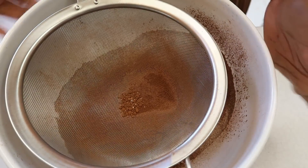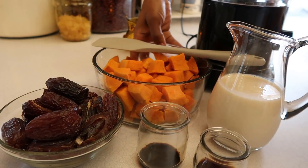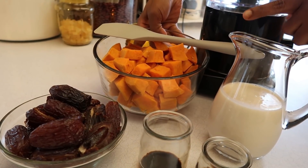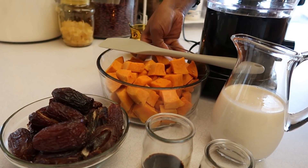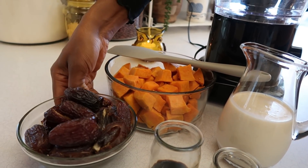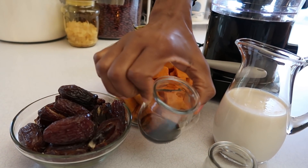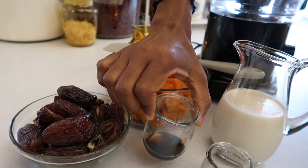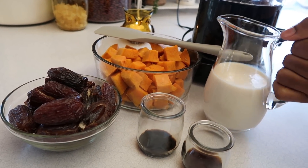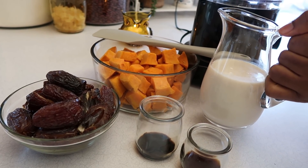Now we'll set the dry ingredients aside and move on with the wet ingredients. For the wet ingredients we have about four cups sweet potatoes chopped and cooked, two cups medjool dates pitted, two teaspoons balsamic vinegar, two teaspoons vanilla, and two cups of almond milk.